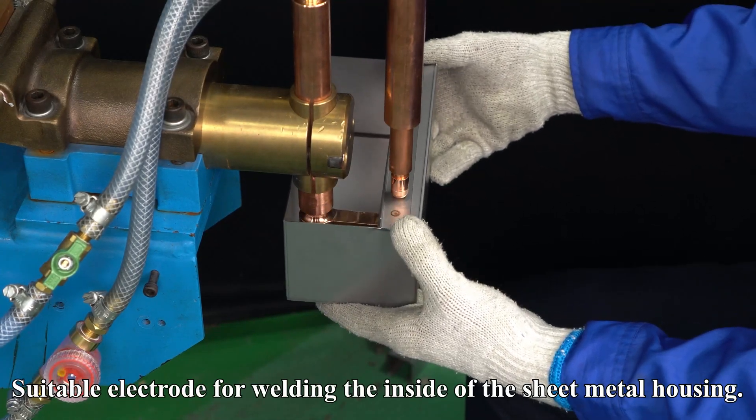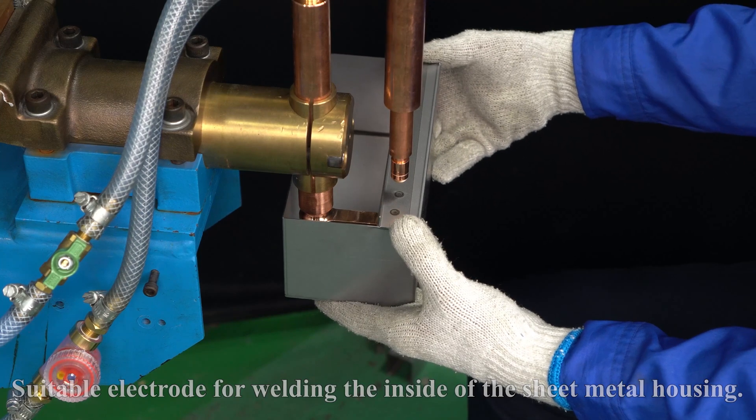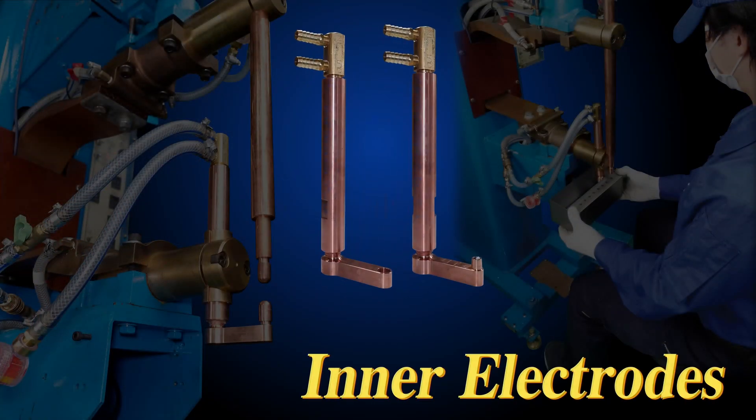Suitable electrode for welding the inside of the sheet metal housing. The industry's first — try SMK Inner Electrodes.